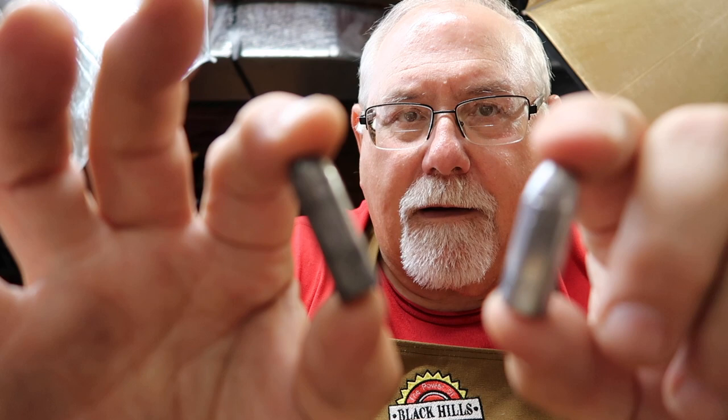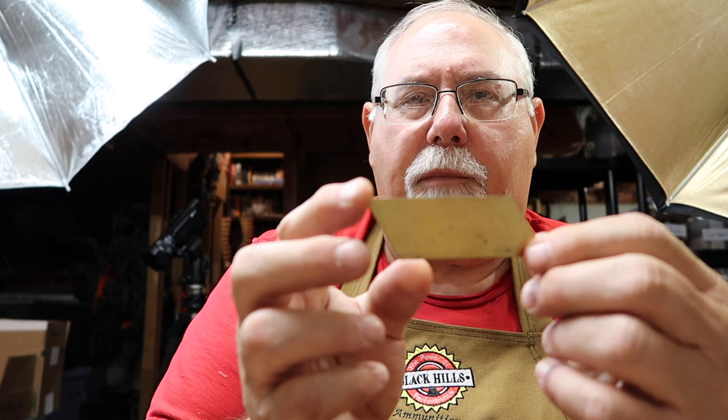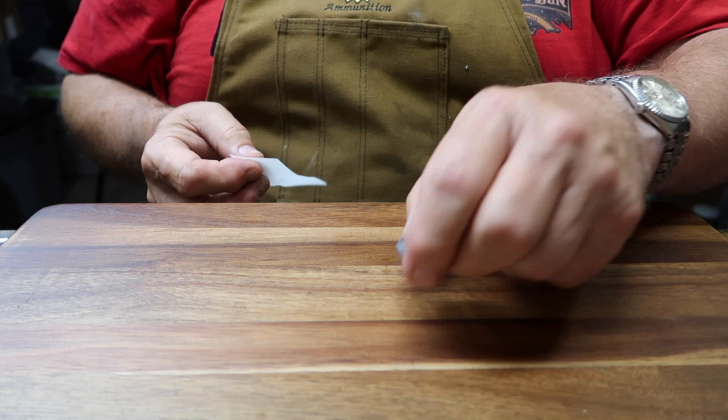Basically, I have two bullets to paper patch. There's the hexagonal bullet from the Pedersoli mold and the British cup-based bullet, which is the British mil-spec. Both of these have to be paper-patched to work. For the hexagonal bullet, I got a template from Buffalo Arms for .45. The cup-based bullet requires a larger template because I have to make a tail and push it in, so I made a larger one myself.